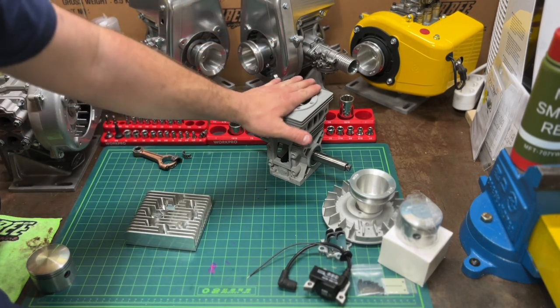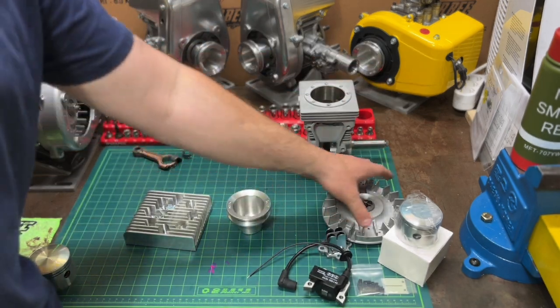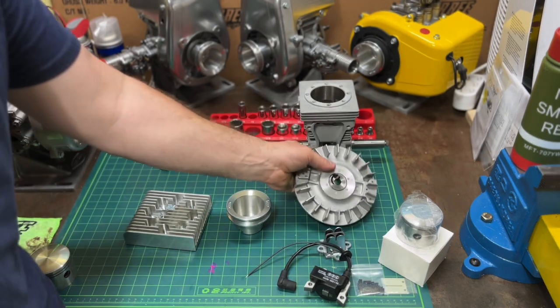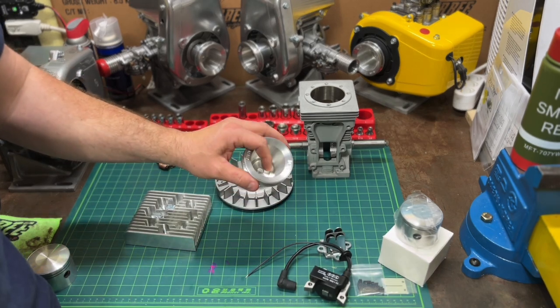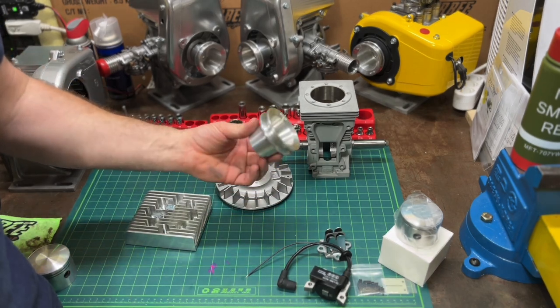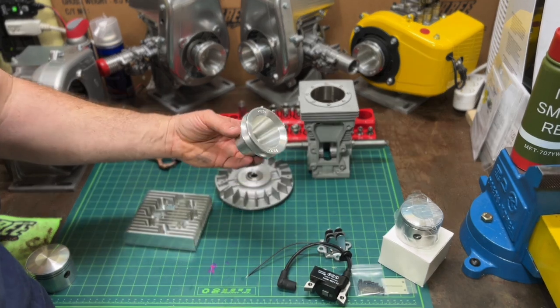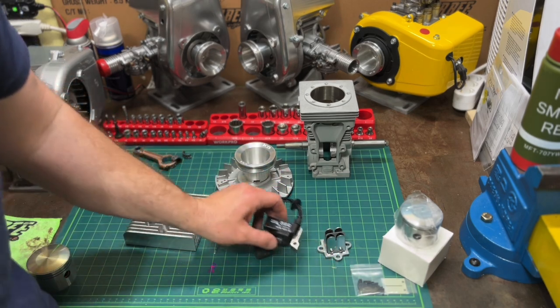The cylinder difference is the porting. For the flywheel, it's all a PVL flywheel, but I take it to the machine shop, machine off the built-in starter cup, and then buy these starter cups from Jim at Biking Carting — Jim starter cups off eBay.